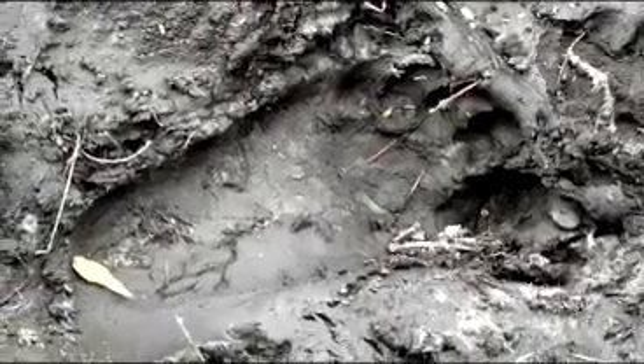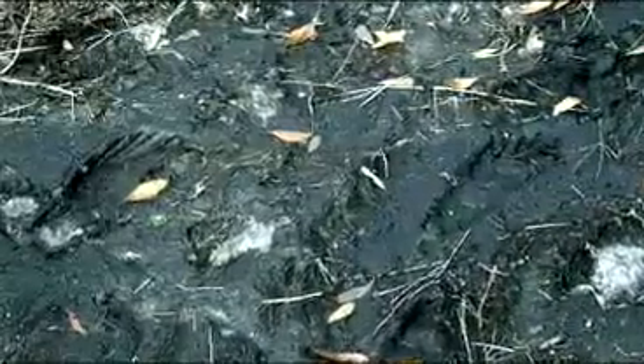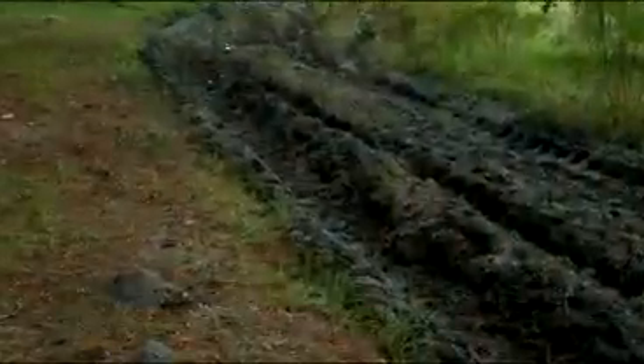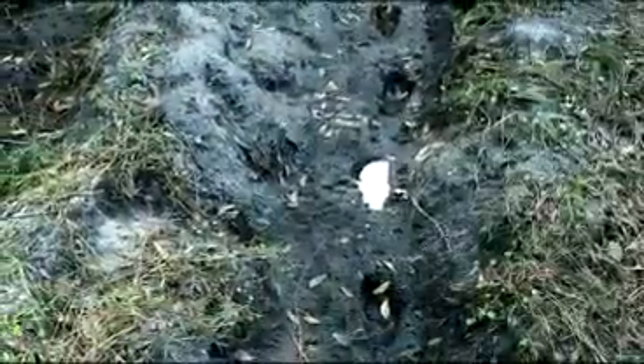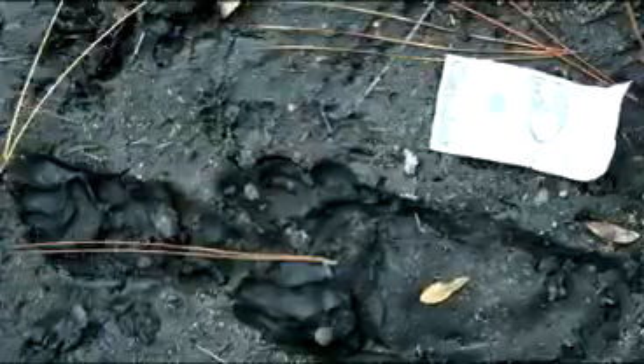These are more prints, just as we have found them. They're fascinating in person, I'll tell you. Let's take a good look at these little baby toes.